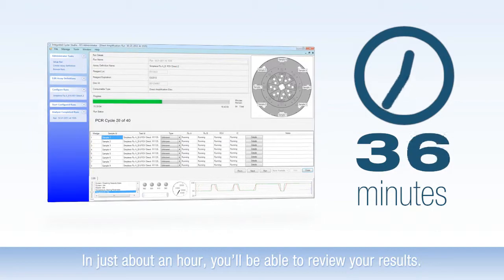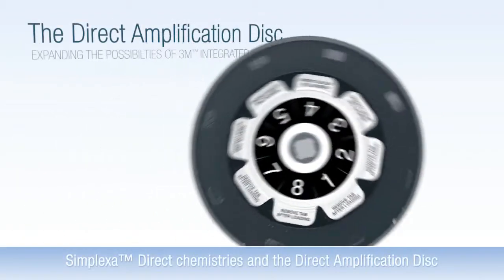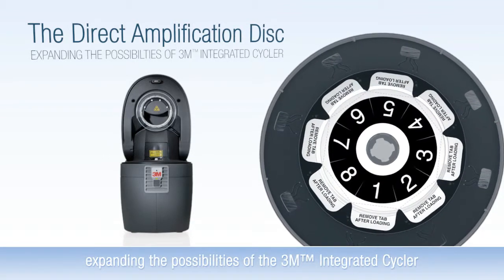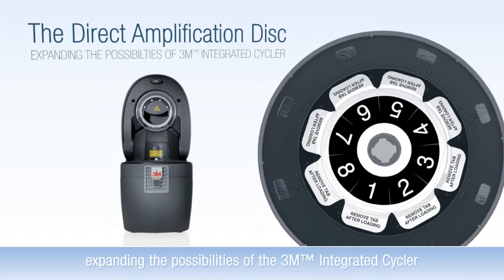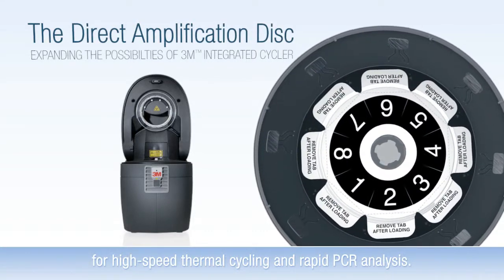In just about an hour, you'll be able to review your results. Symplexa Direct Chemistries and the Direct Amplification Disk — expanding the possibilities of the 3M Integrated Cycler for high-speed thermal cycling and rapid PCR analysis.